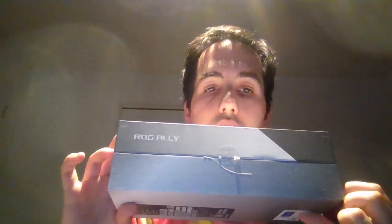We have the ROG Ally right here. We have the Republic of Gamers branding from ASUS. And of course, under the box, we have the sticker label. And we also have the configuration listed.